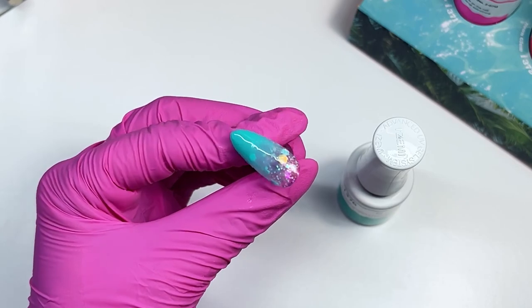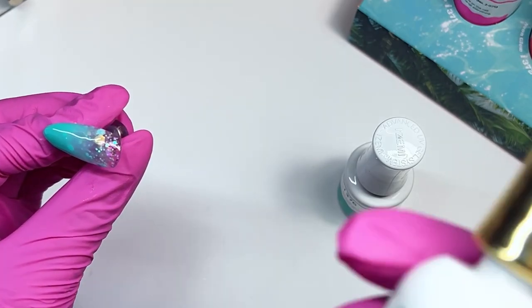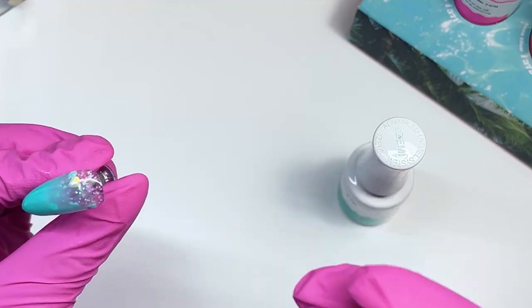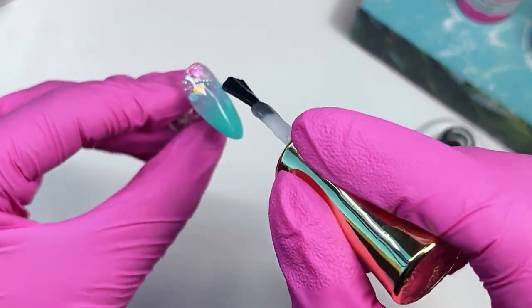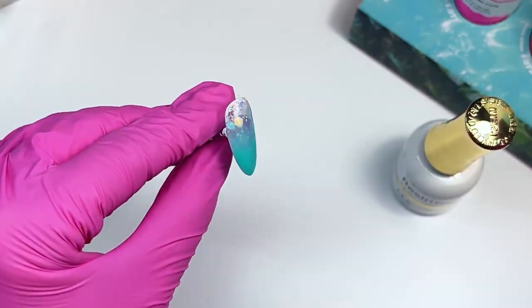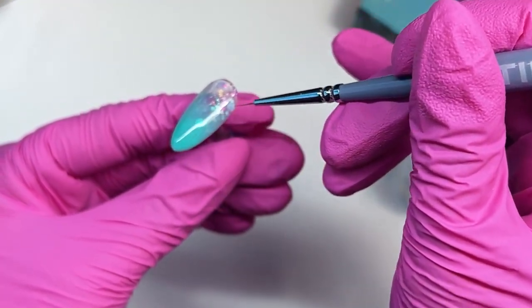That looks pretty good for the ombre. I cure that and then top coat with the thick Top Gel High because it's going to smooth over everything really nicely. You can use your detailer brush to refine the top coat a little bit.